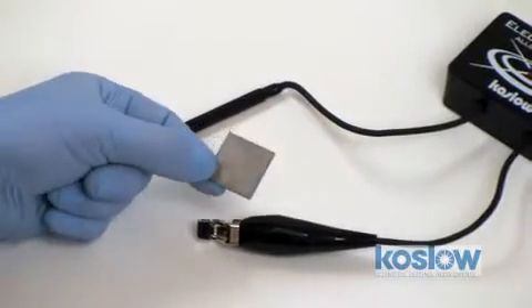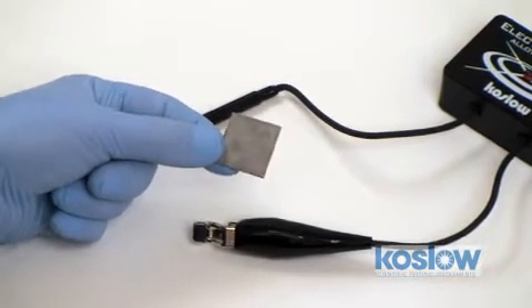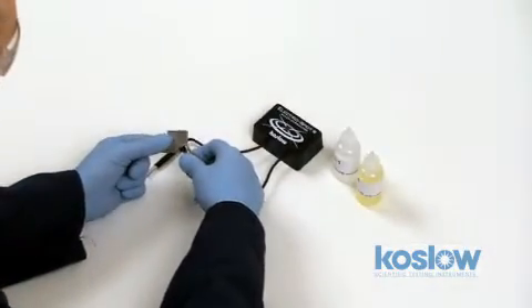To determine if this stainless steel is in fact a 316 stainless steel, perform the MOLLE test. First, I attach an alligator clip to the test metal.